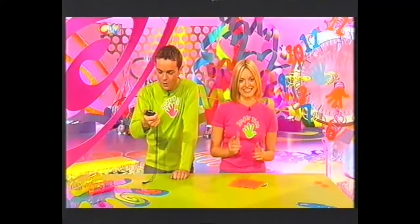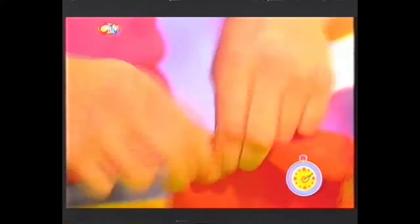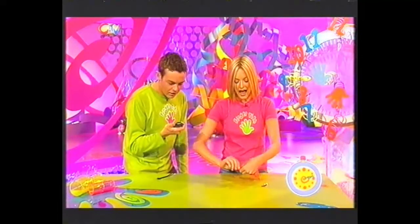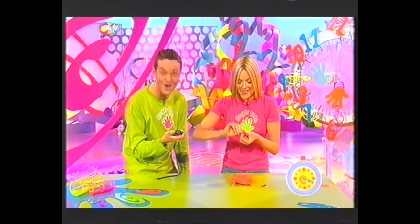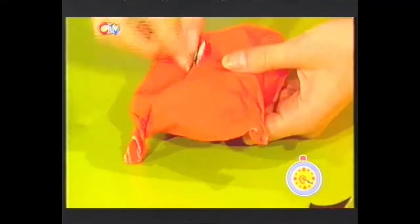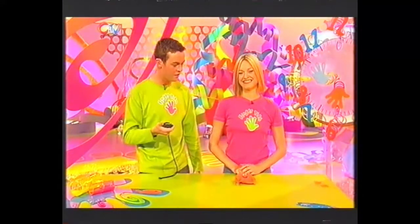Three, two, one, go! There's a special technique to this — get your napkin and you just want to get the corners and twist. Five seconds have gone. Ten seconds — stop tapping me, is that putting you off? Slightly. And fourth, twist. There we go. Fifteen seconds have gone. Do that again. And then you just need to add the eyes and the mouth. 25 seconds — stop the clock!